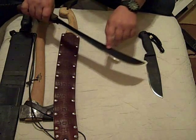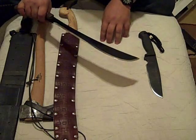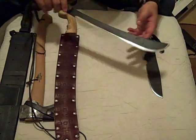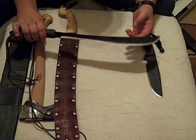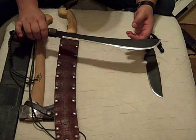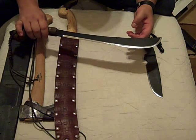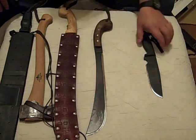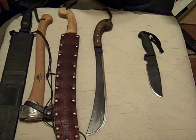It chops almost as well as the Gransfors Bruks axe in my opinion. I've used it — you can see I've worn it. I absolutely love it. And you can pick it up for about $25. This is one of the best values in large chopping tools I can imagine. You can't even get a cheap machete for that in some places. If money becomes a little more available, I'm probably going to buy a few just to put in storage.